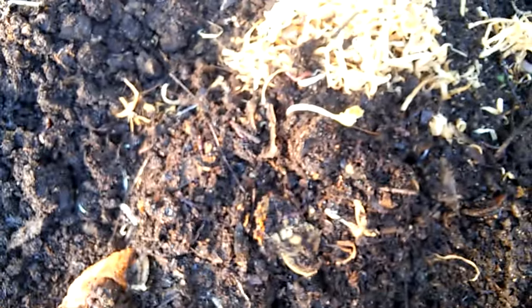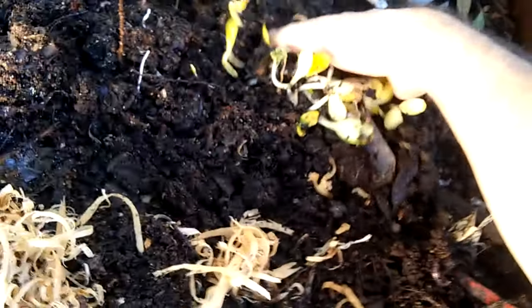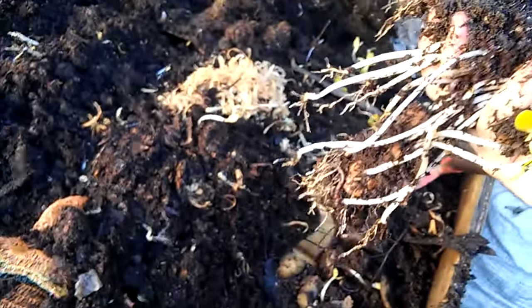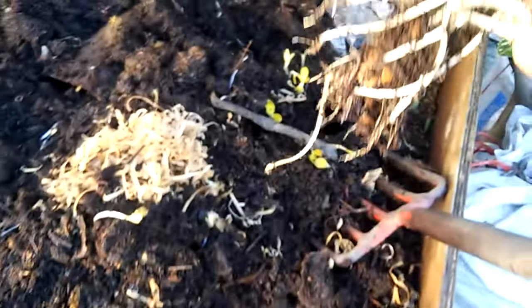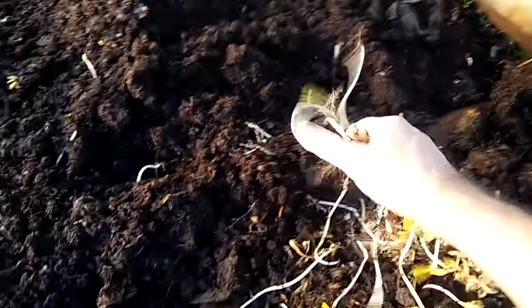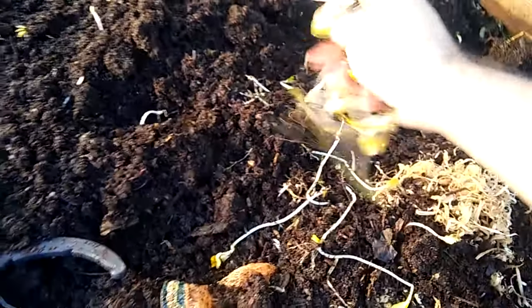I'm not sure where I put it. These butternut pips go in the ground and they will germinate like mad. If anybody ever wants to germinate butternuts, this is how you do it — throw them into your worm farm. I've got so many butternuts all over the place; I can just break these up into pieces and they'll become worm food.